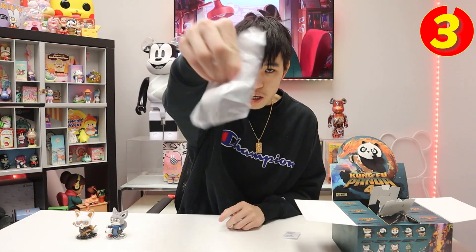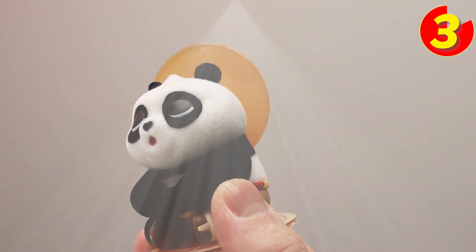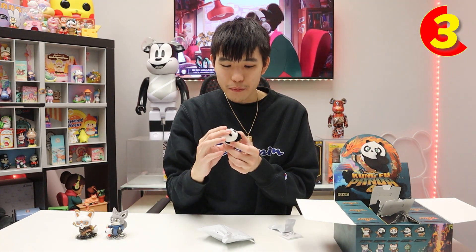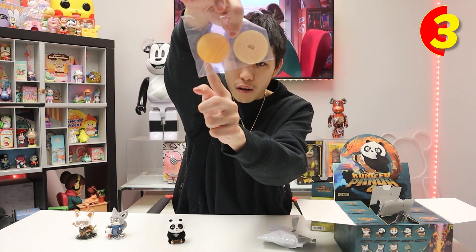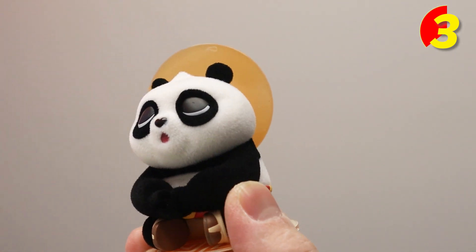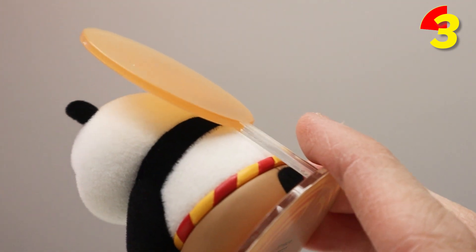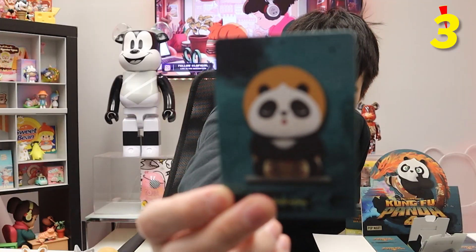Blind box number three — oh cool, we got the meditating Po. Look at his chibi head, he's very big. I think he's just snoozing off — I don't even think he's meditating, he's low-key sleeping. These are the accessories; this looks like a lollipop but obviously it's not. You put it on just like that. So this is 'The Sun is Going Down' — the design is nice and simple, it's very cute. I'm a big fan of the design choice they have here.